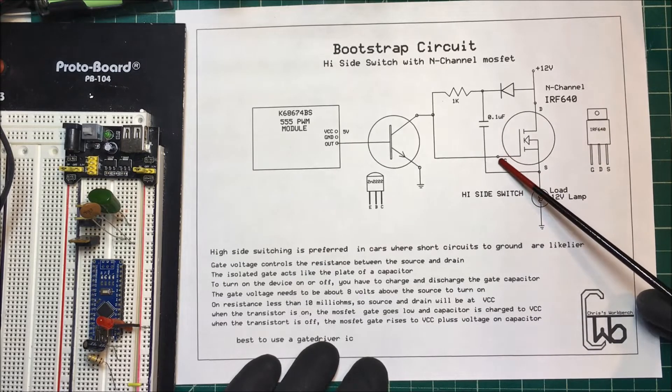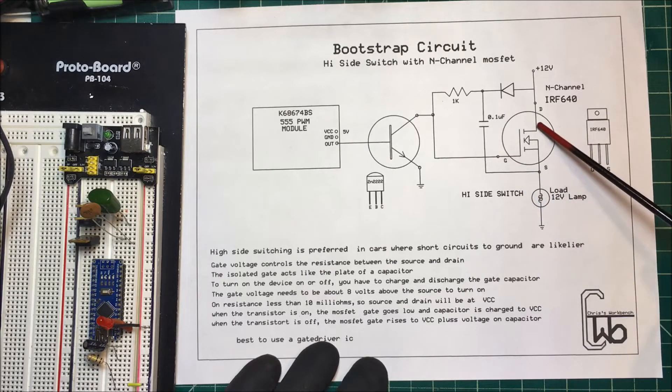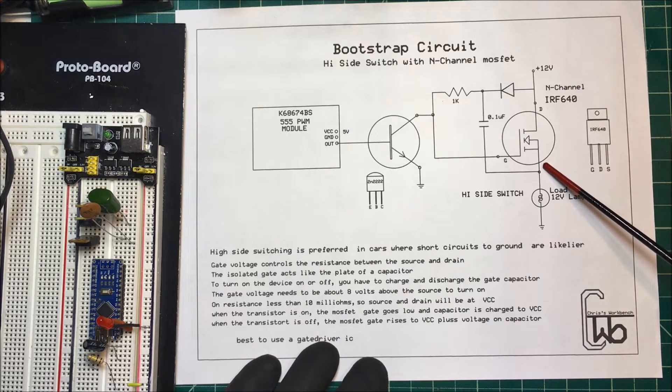The gate voltage controls the resistance between the drain and the source, and it's an isolated gate, so there's capacitance between the gate and the drain and the source. In order to switch it on, we have to overcome that capacitance, and it limits the switching speed.